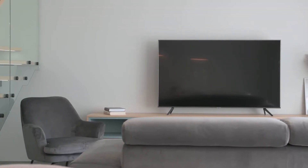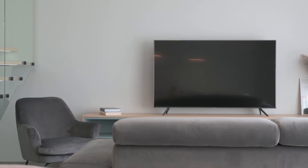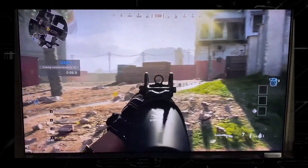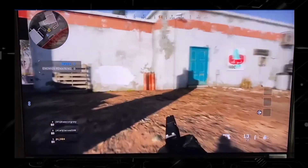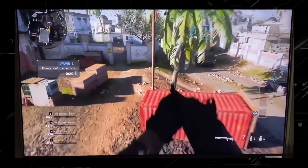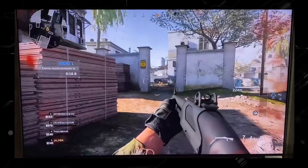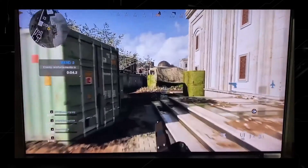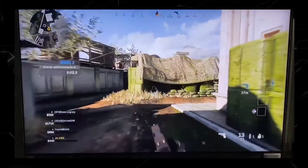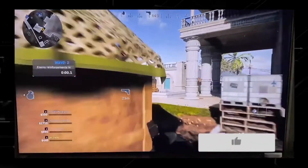Now I can go into all the specs that are sometimes way over people's heads when it comes to this TV, but seeing is believing. So here is some sample footage of how this TV does with gaming. Now that's just a little sample of what this TV can do.